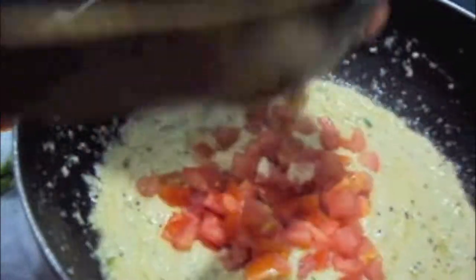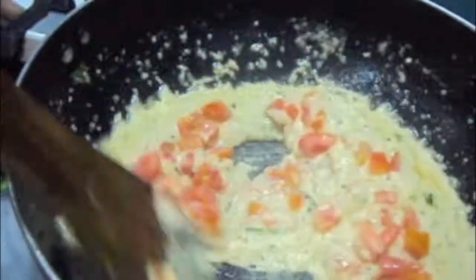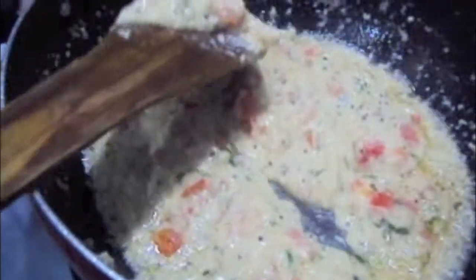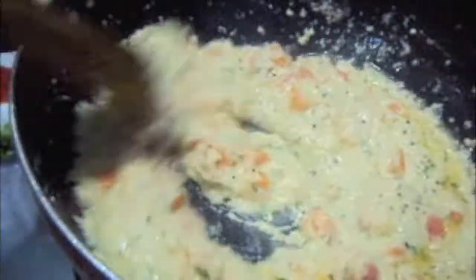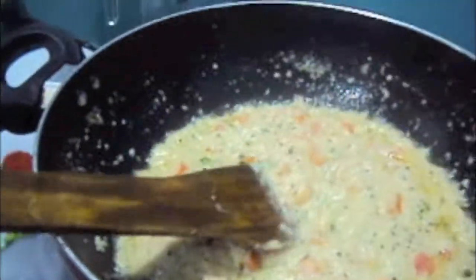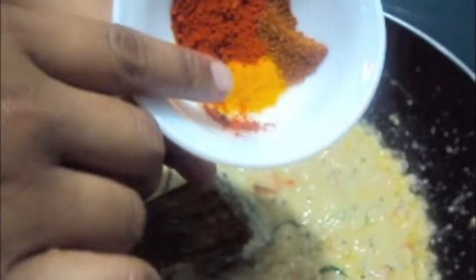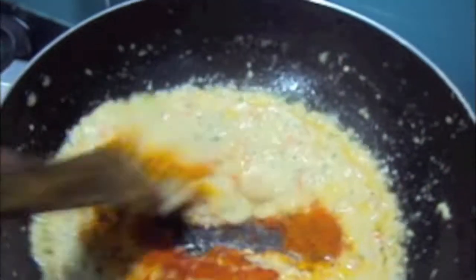To this I will add tomatoes. Mix it and let it cook. The tomatoes are done. To this I will add turmeric powder, red chili powder, and garam masala or all spice. Mix it.